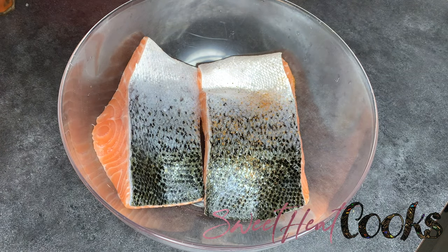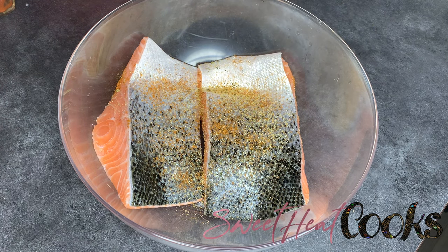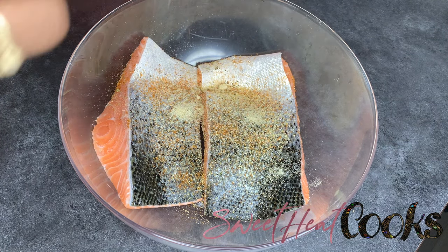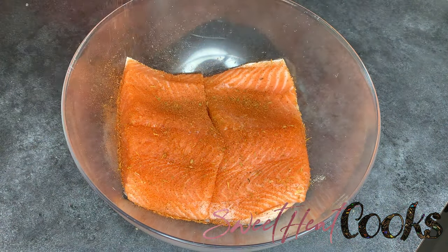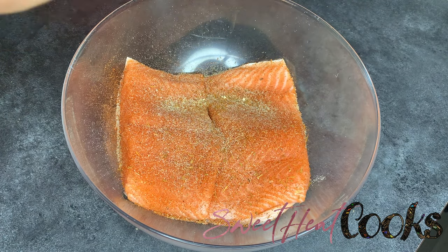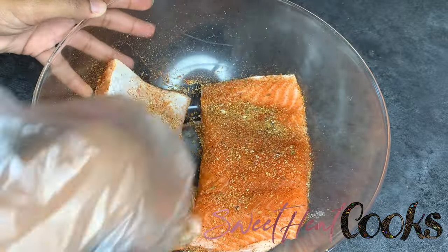I didn't cut off the skin for the salmon because you can easily take that off once it's done cooking. I'm seasoning it on both sides, pretty much using the same seasonings I did on the shrimp: Old Bay, garlic powder, onion powder, blackened seasoning, and a little bit of paprika. I'm going to repeat this same process on the other side, and make sure to press all the seasoning into your salmon.